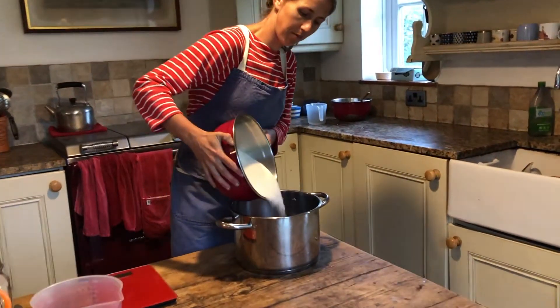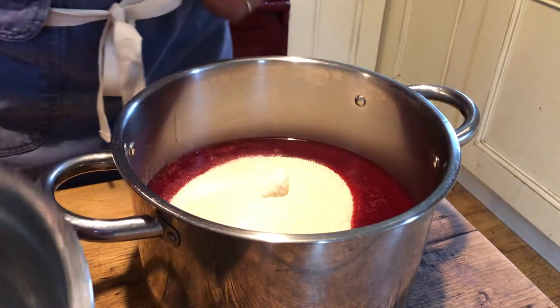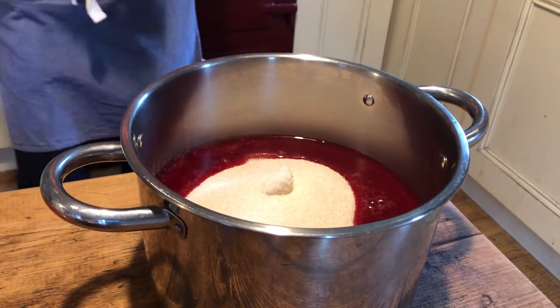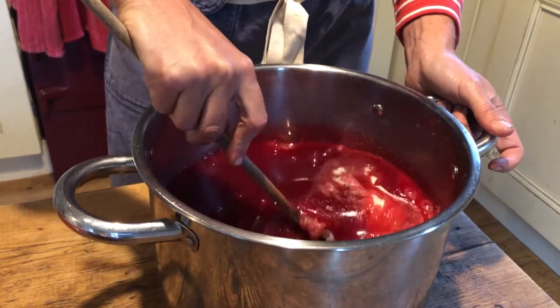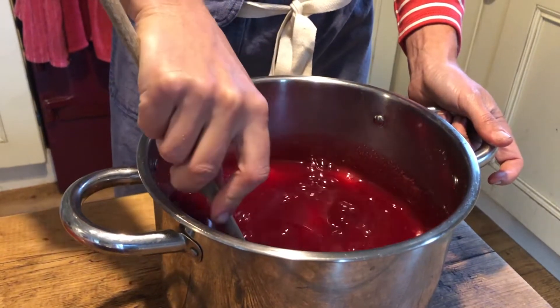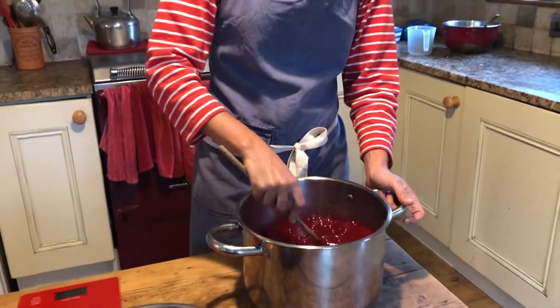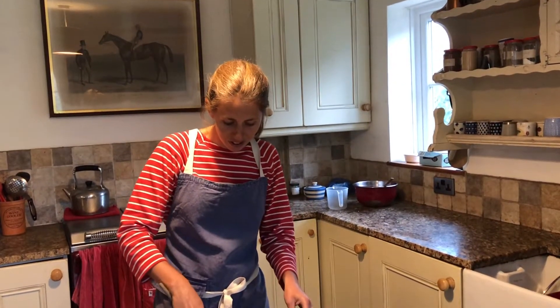No need to heat in advance. I'm going to tip it in and stir. Look at the colour of that - wow! The next thing I'm going to do is boil it for about 10 minutes or until it's reached the setting point when you can wrinkle it on a saucer. Then I'll pour it into jars and you're done.